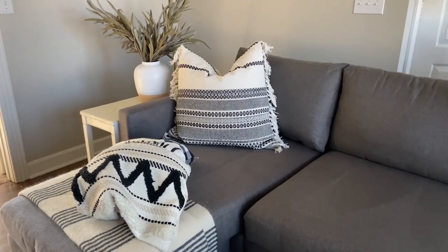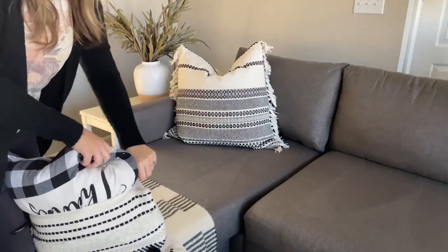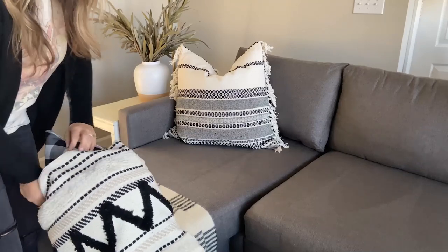So this next home hack is really going to help you step up your pillow game. Whenever you buy a pillow cover, you usually buy a specific size — most pillow covers come in like an 18 by 18. What you want to do is buy your pillow insert one to two inches larger. I like to do this at Ikea — I buy a 20 by 20 pillow insert for an 18 by 18 cover, and when you put that pillow insert into your cover, it's going to make it look a lot more fluffy and full.